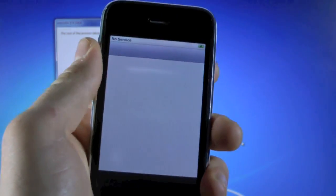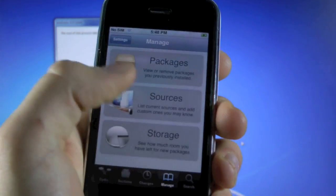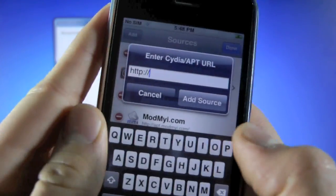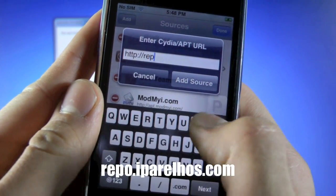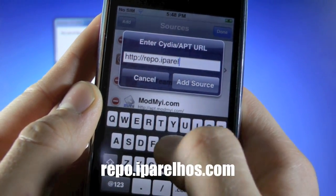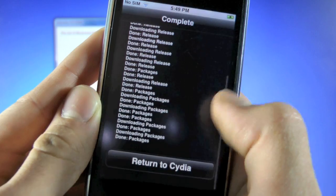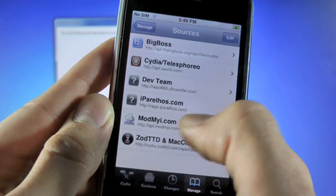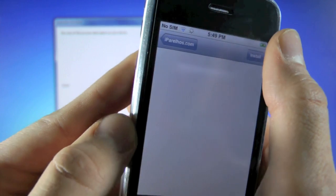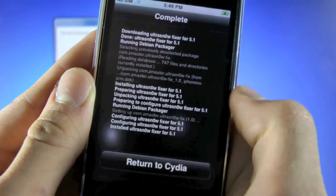Make sure Cydia is set up. Once it's ready, go to Manage, Sources, Edit, Add. We're going to add the following source: repo.iparelhos.com. Go ahead and click 'Add Source,' give it a moment, then click 'Return to Cydia' and go into that source. Inside, we're going to install the Ultra Snow Fixer for 5.1. Once again, return to Cydia.